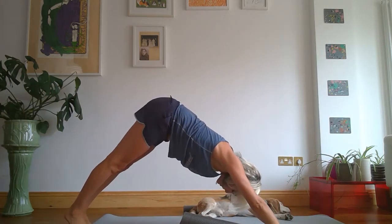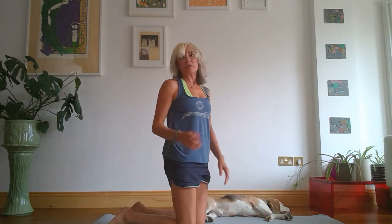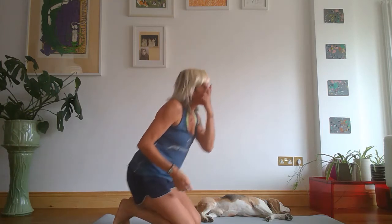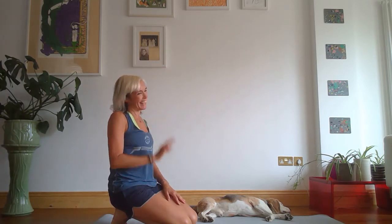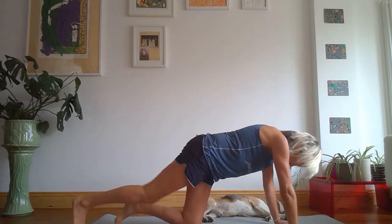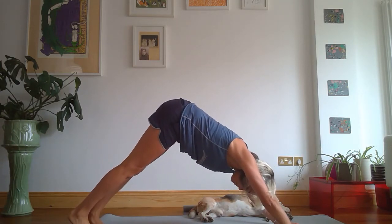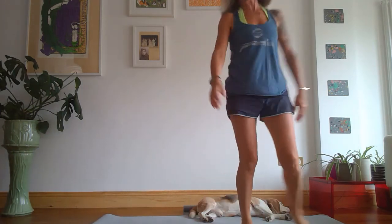Back to downward facing dog — stay in your downward facing dog and take five breaths. Inhaling, exhale. Inhale, exhale. This is the bit where we're going to come through now to your balance, so I'm going to turn right back around again.